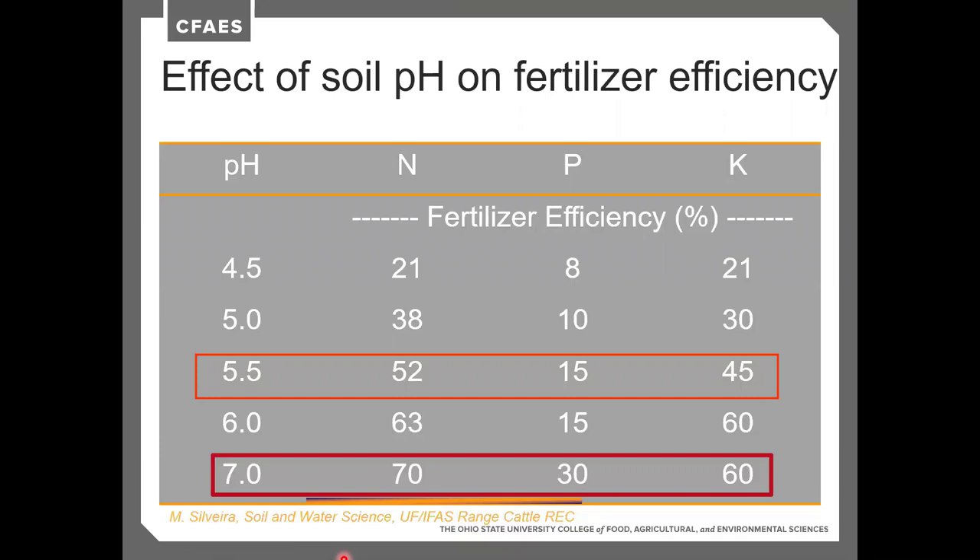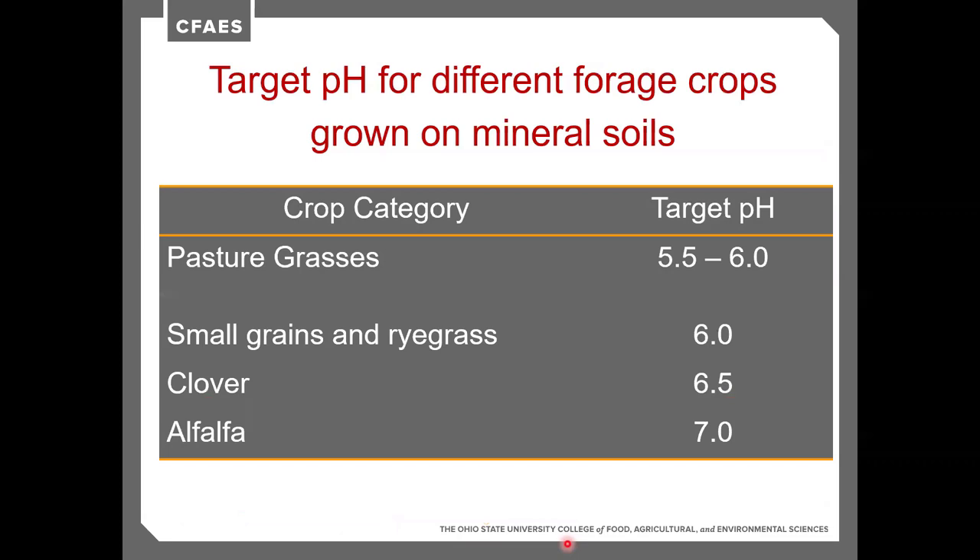Looking at soil pH and its effect on fertilizer efficiency: nitrogen is about 52% efficient at a pH of 5.5, 70% efficient at a pH of 7, and 63% at a pH of 6. Phosphorus is only about 15% efficient at pH 5.5 and 30% efficient at pH 7. Potassium follows a similar trend — the closer to neutral pH, the more efficient our nutrients are.